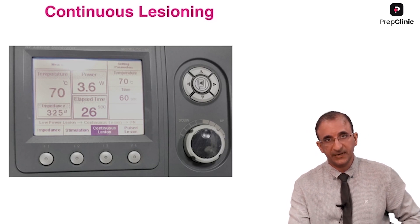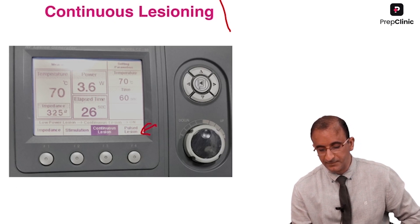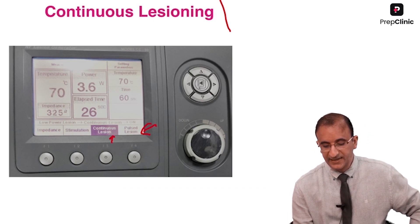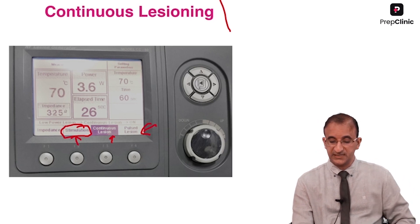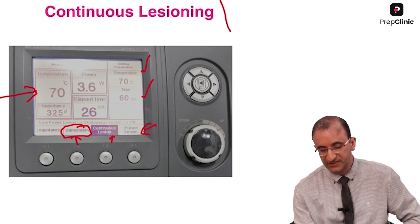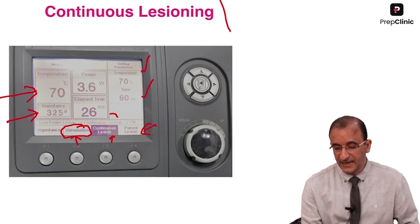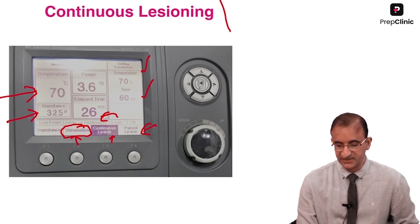For ablation, we give continuous lesioning. Pulsed lesioning has generally not been found to be very effective, so we prefer continuous lesioning. Through this RF generator, I can do test stimulation and then give continuous lesioning. The setting I have chosen is 70 degrees centigrade for 60 seconds. I am able to achieve 70 degrees centigrade at an impedance of 325 ohms — these are the figures you will get on your RF generator.